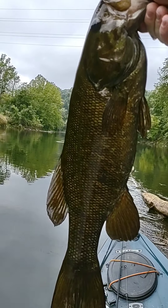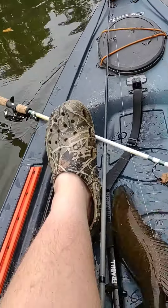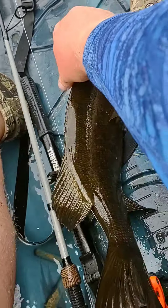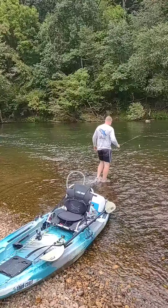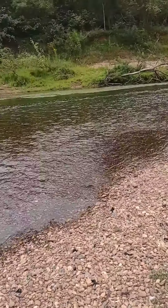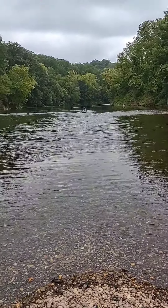Hooked up on a nice old smallie there. Come here, little wrap — come on now, don't be like that. Pulled off a little bit. Gonna take a little break on this island here, fish a little bit around it, get off the kayak, stretch the legs a little. Come on, Labor Day!